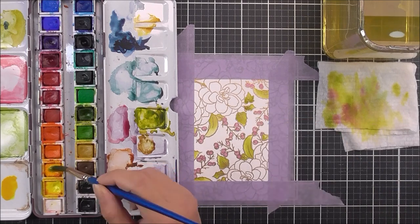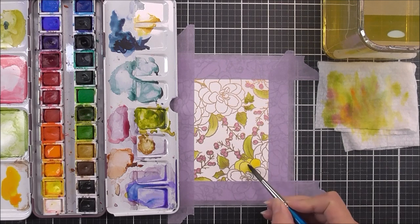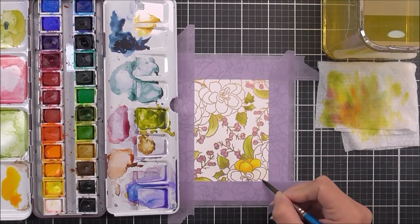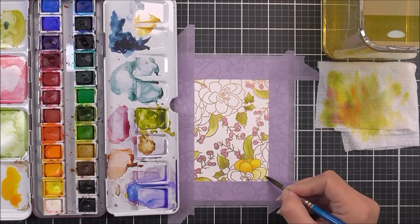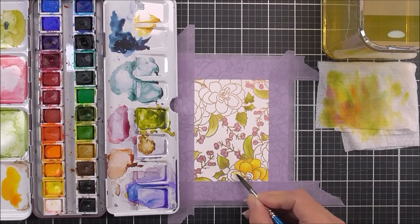At this point I decided to go for some really bright yellow-orange flowers. I'm adding a wash of really light yellow first, and then taking some more yellow in a deeper tone and adding that to the base of all of the petals.